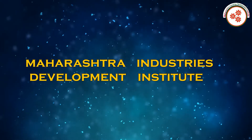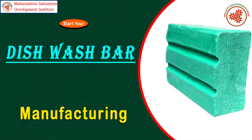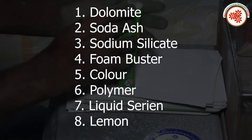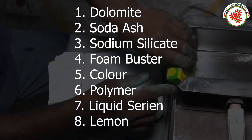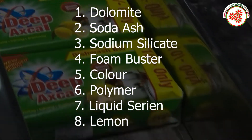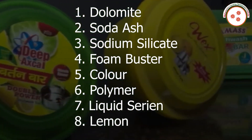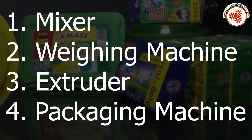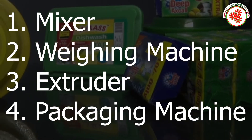Today, MIDI — Maharashtra Industries Development Institute — has brought an industrial documentary on dishwash bar manufacturing business. Raw materials include dolomite, soda ash, sodium silicate, foam buster, color polymer liquid, series, and lemon.